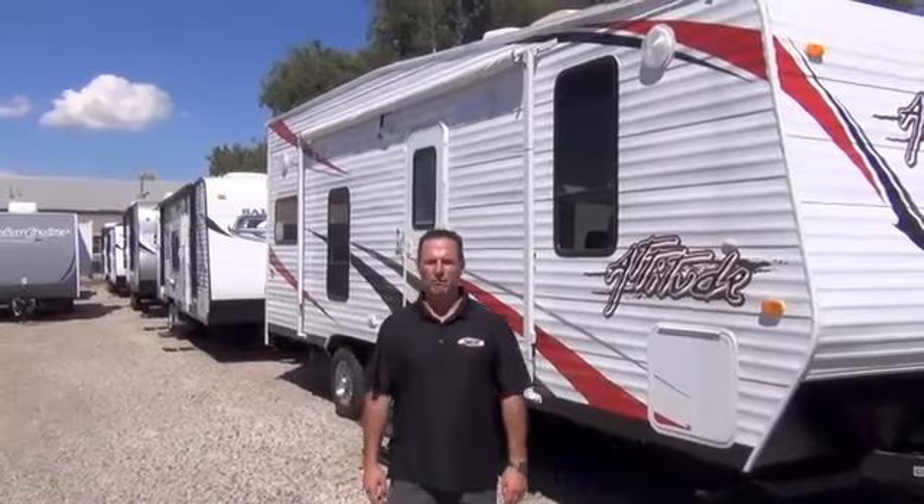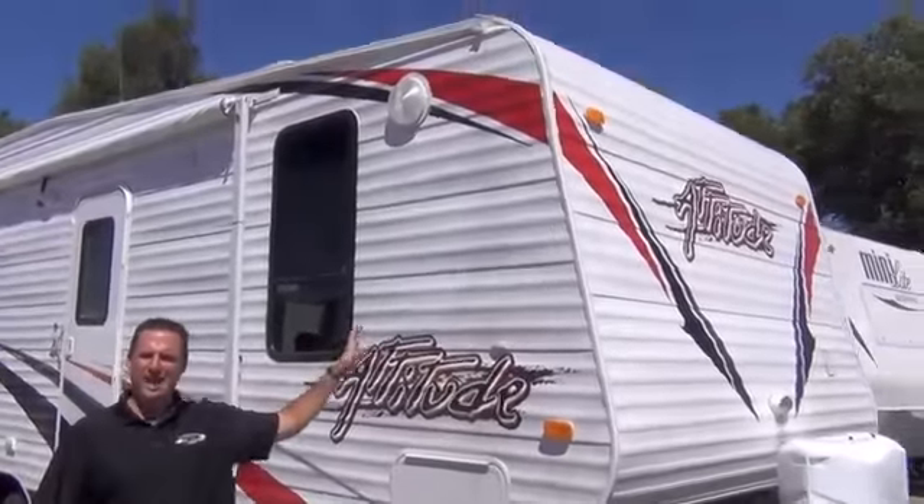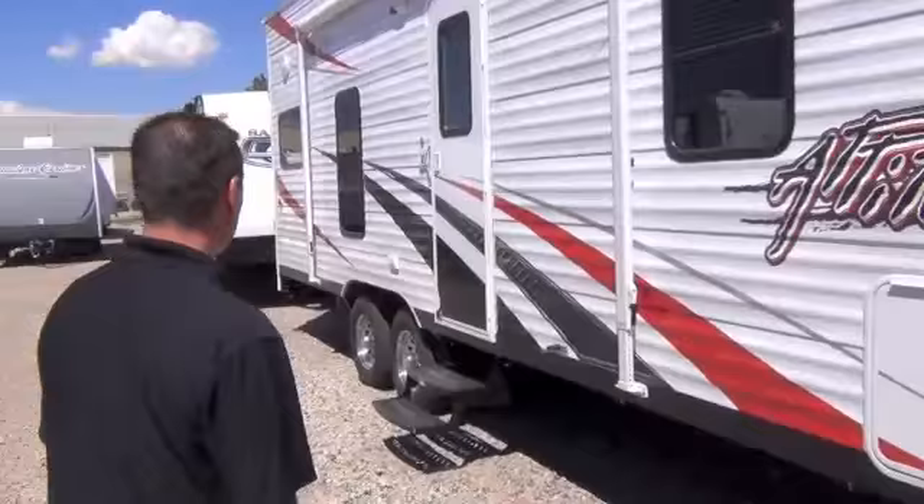Hello and welcome to Paris RV. I'm Brett Paris. Today I'm going to show you the 2014 Attitude by Eclipse Manufacturing. This particular model is the 21SA. SA means it's got a side aisle. Let's check out a few of the features.